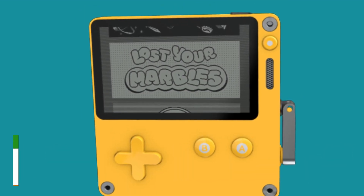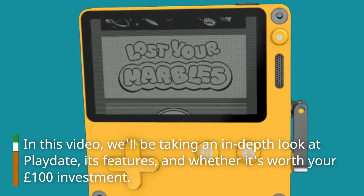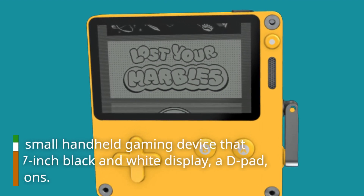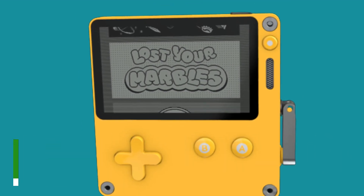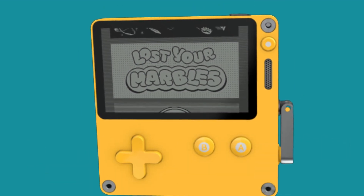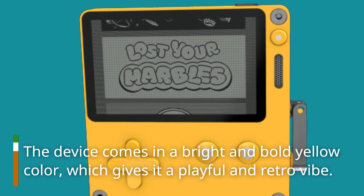In this video, we'll be taking an in-depth look at Playdate, its features, and whether it's worth your £100 investment. Playdate is a small handheld gaming device that features a 2.7-inch black and white display, a D-pad, and two buttons. It's small enough to fit in your pocket and can easily be taken on the go. The device comes in a bright and bold yellow color, which gives it a playful and retro vibe.